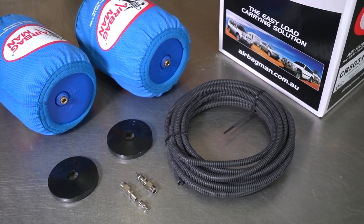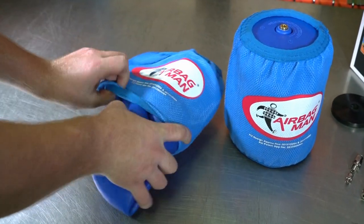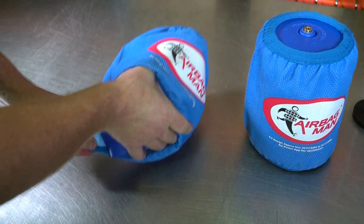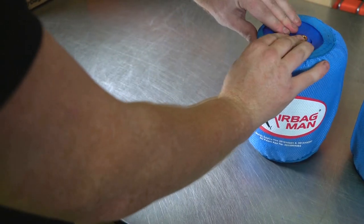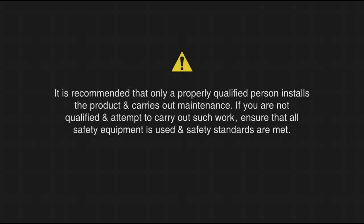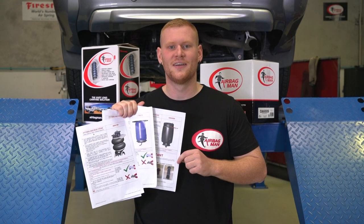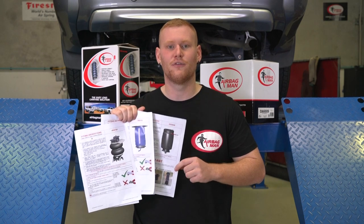Your Airbag Man suspension comes in complete kit form. If you have the high pressure kit, you will be supplied with Airbag Man's unique high pressure sleeves. It is recommended to slide the sleeves over the airbags before inserting into the coil springs. It is recommended that only a properly qualified person installs the product and carries out maintenance. Ensure that all safety equipment is used and safety standards are met. Every Airbag Man kit comes with an installation instruction — make sure this is read through thoroughly before installing the kit.